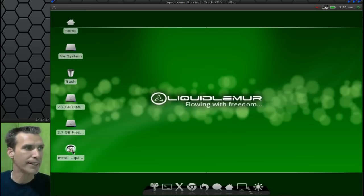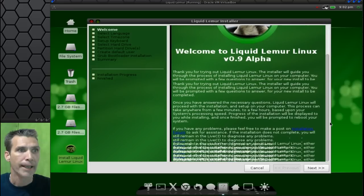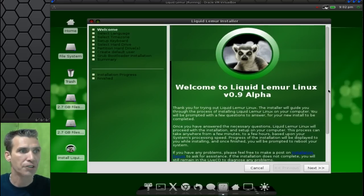All right, first let's go ahead and install Liquid Lemur Linux. We'll wait for the installer to come up and then we'll proceed. Now that we have the installer running, we are presented with a nice little welcome message. I really like how they laid out the installer as well — it is kind of neat.